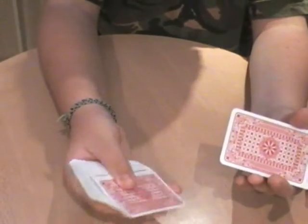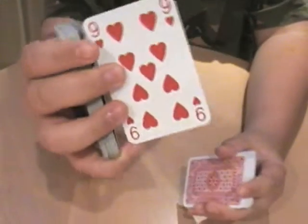I'll shuffle the cards, and I'll have a spectator say stop. Stop. Alright, that's the spectator's new card — like nine of hearts.